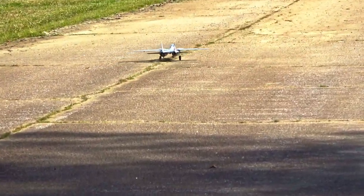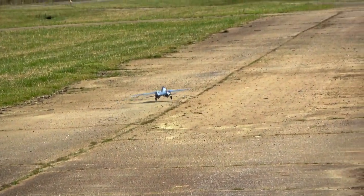We got the new E-Flight F-14 Twin 40mm and it's a challenging little jet.